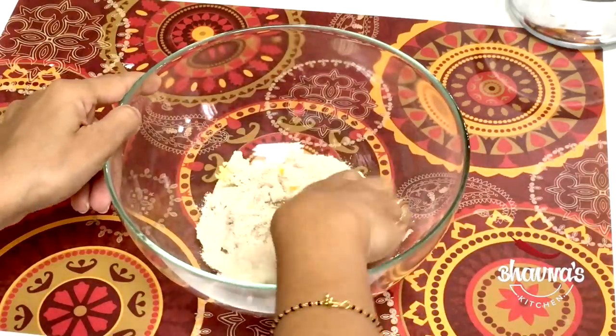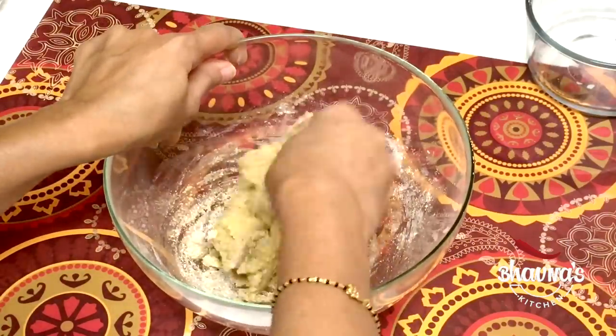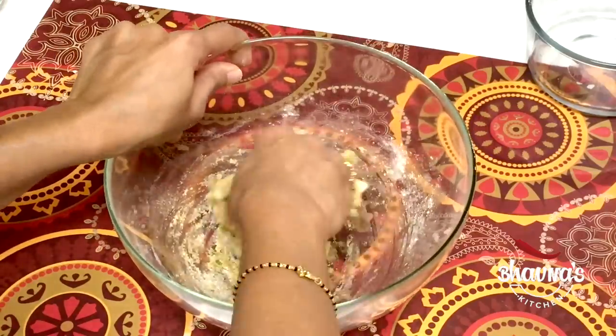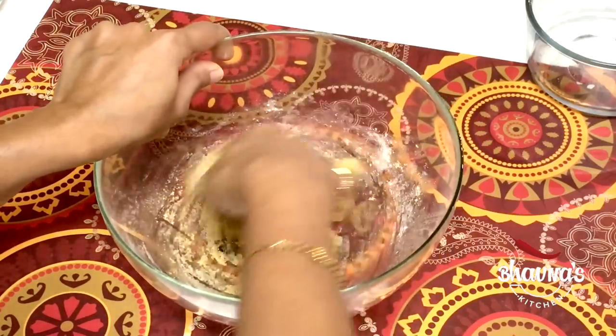And start mixing. You can also use singhara flour — any flour that you use in fasting. Just mix it with the potato and make a dough.